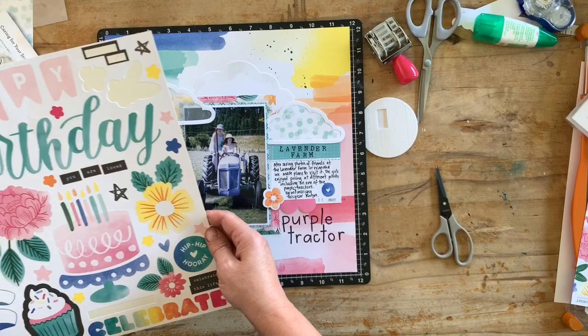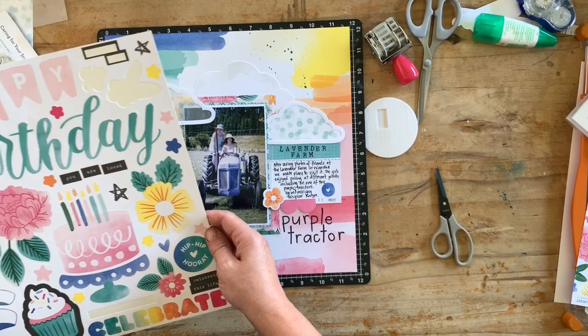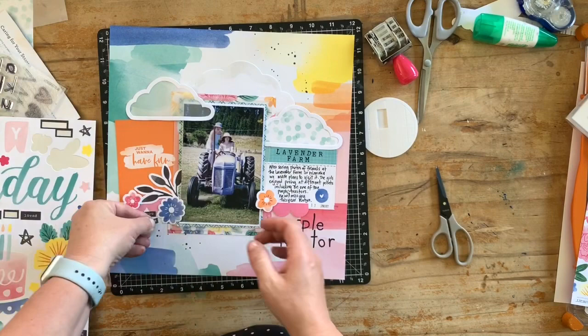I'm having a look at the sticker sheet that came with this collection to see if there's anything else that will fit, before adding a few more dimensional embellishments.